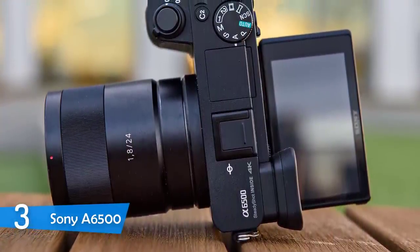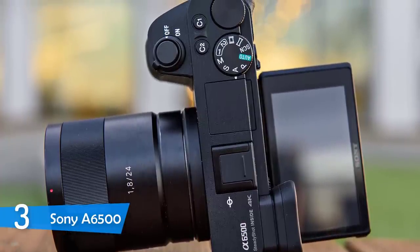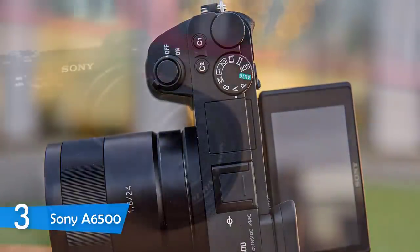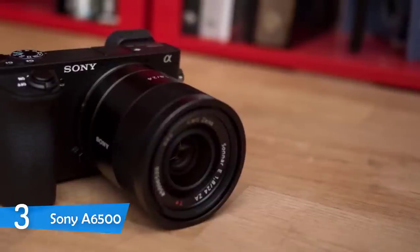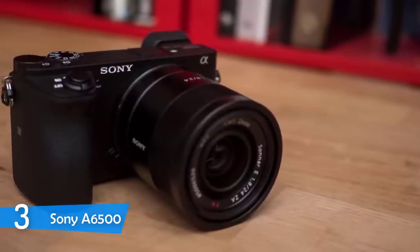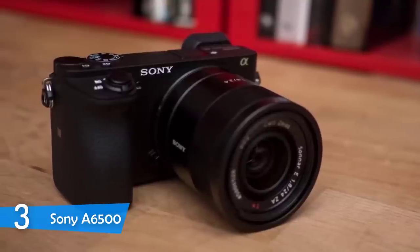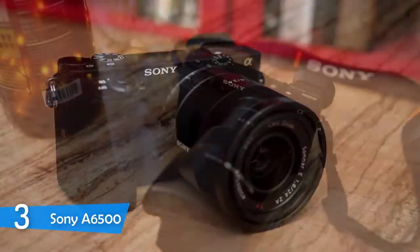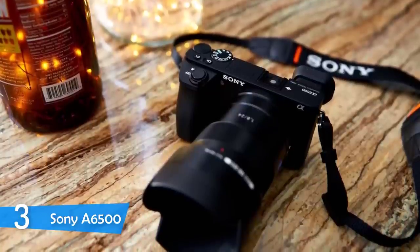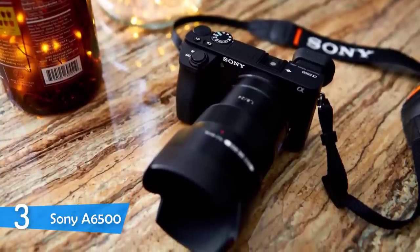The screen is extremely sharp and bright enough to offer an excellent view throughout your shooting sessions. My only remark is that the touch quality is somewhat laggy at times. Moving on, the Sony a6500 has multiple connection options: a single USB port, micro HDMI port, 3.5mm microphone input, and a memory card slot, while the built-in connectivity options include Wi-Fi and NFC, which I absolutely favor.